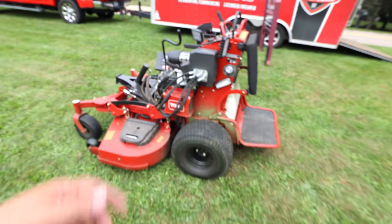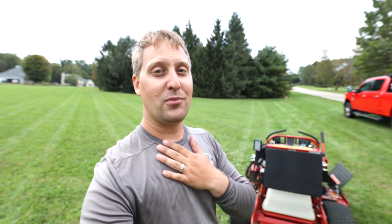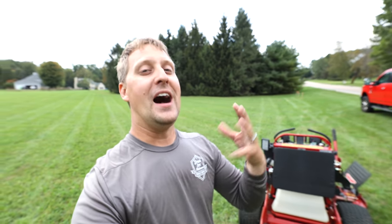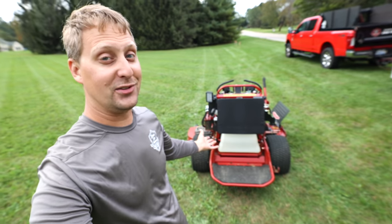Overall guys, I have to be honest — I am a lot more impressed than I was after my demo a couple years ago, and I owe Toro a big apology. If I'm wrong, I'll be the first to admit it — and I got it all wrong. Consider checking out the Toro Grandstand Multi-Force; it's actually a pretty dope mower. Rob and I both enjoyed using it, and maybe you guys might like it too if you're in the market.